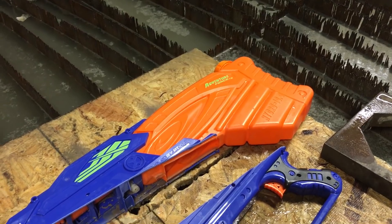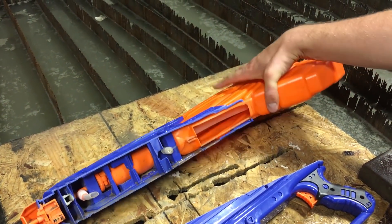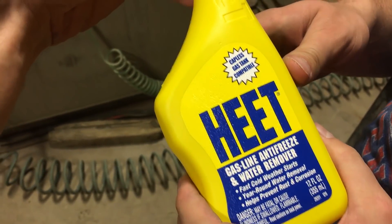Super soaker knockoff, that is — it's an Adventure Force. A real super soaker would have had, like, titanium parts in there. Do we have another bottle of that stuff? This stuff is water remover. We want to see if it will remove the water from the tank.